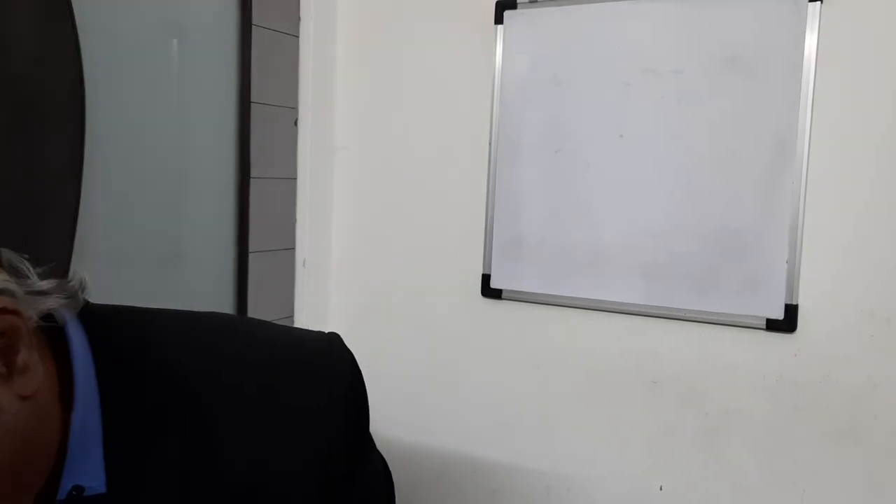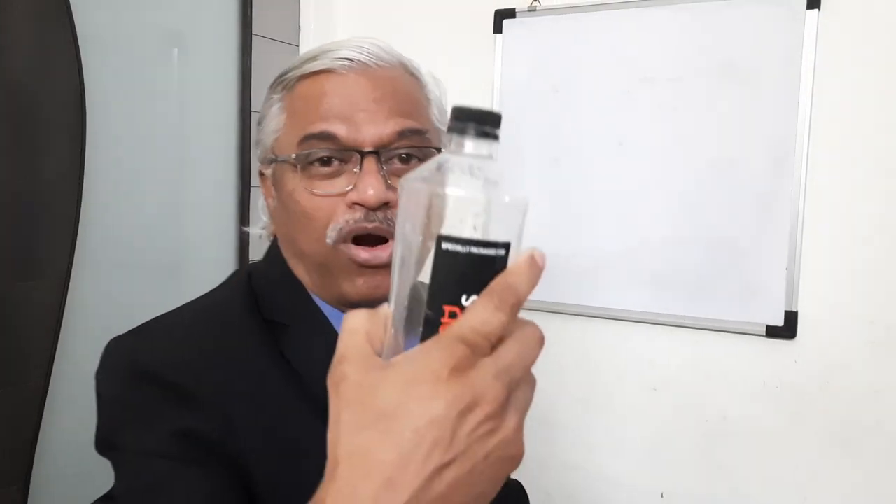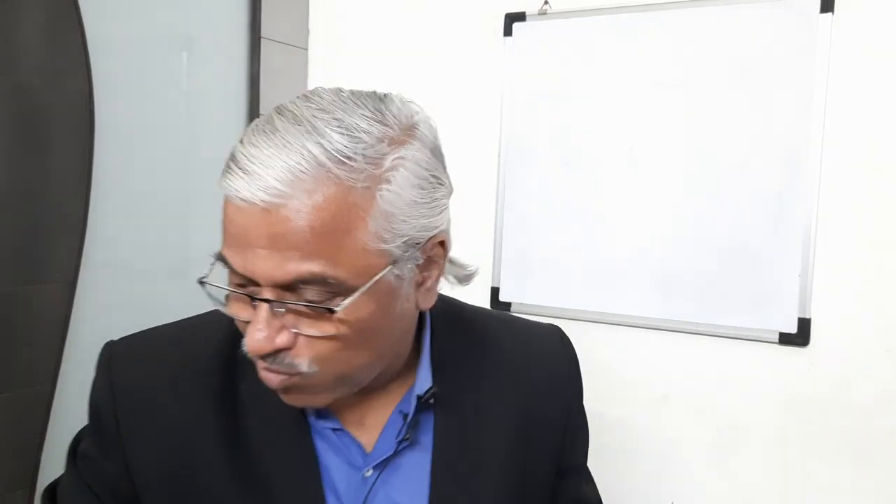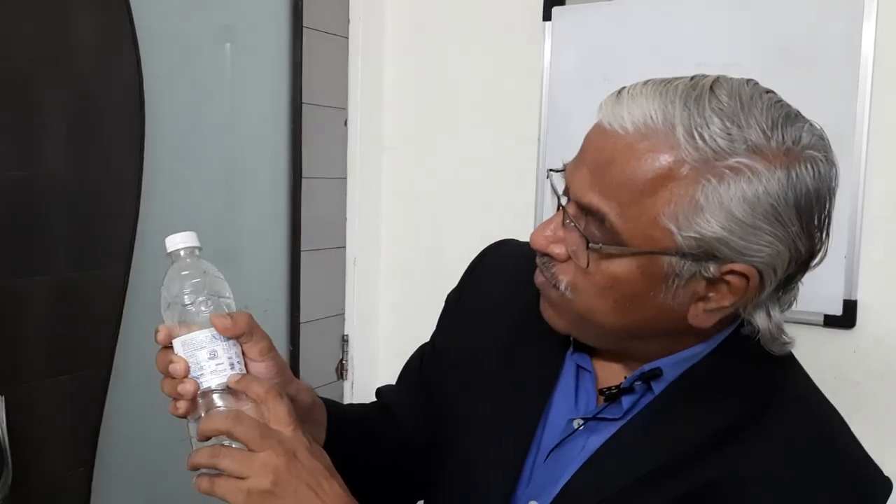White labeling is typically when you have bottles and it is mentioned 'specially packed for' — that is one white labeling model. Another model is when you see information like 'marketed by' and 'manufactured by' listed separately. That is the co-packing model.